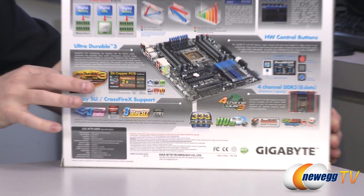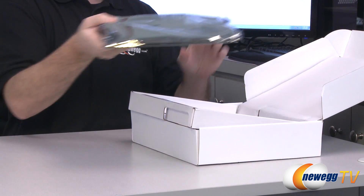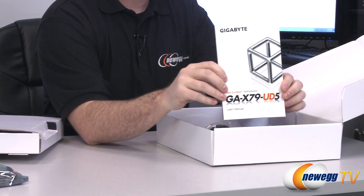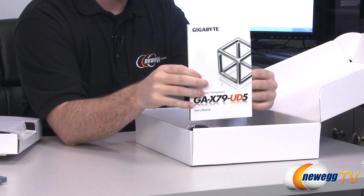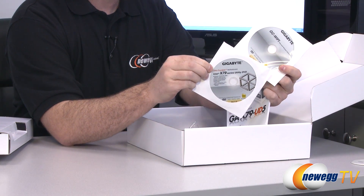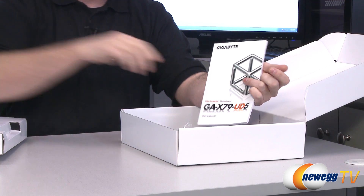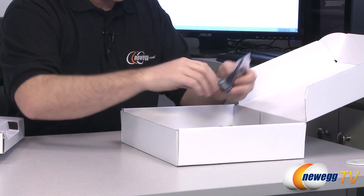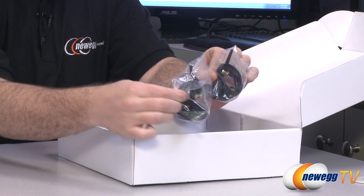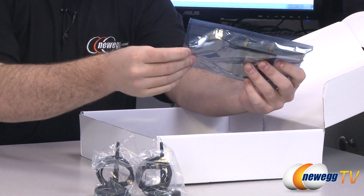Now let's move on to the motherboard and accessories. Here's what comes in the box — of course you get a motherboard, we'll set that aside and come back to it. You get a Gigabyte GA-X79-UD5 motherboard manual — keep that on hand while doing your build, lots of important information in there. You also get a Wi-Fi utility disc as well as your X79 series driver and utility CD. You get Wi-Fi antennas — there are two of them — with cables that connect to an included Wi-Fi riser card that plugs into a PCI slot.